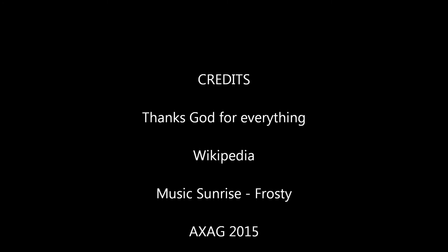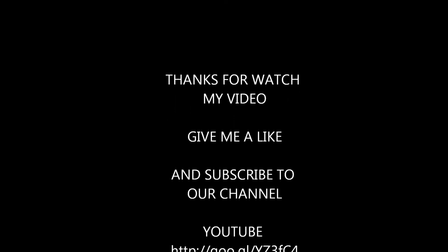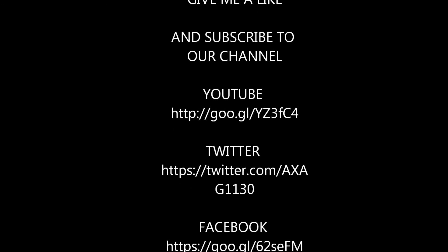Bye! Give me a like and don't forget to subscribe. Subscribe — Big Dabble. Thank you.